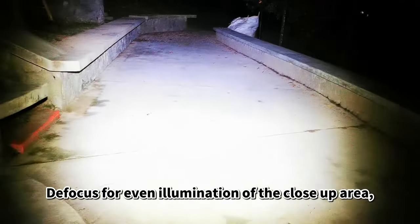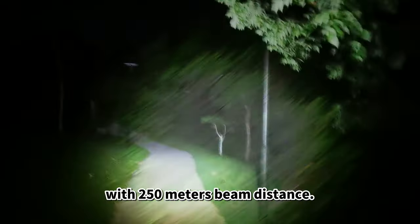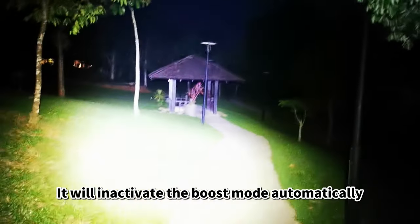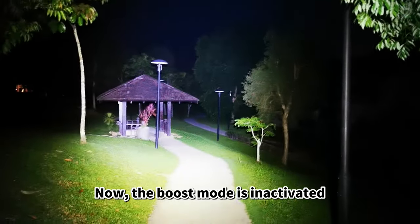Defocused is for even illumination of the close-up area; focused is for maximum beam distance. There is a boost mode for 2500 lumens with 250 meters beam distance. Double click the wheel switch to activate boost mode — it will automatically deactivate in 10 seconds and go back to power mode at 1000 lumens.